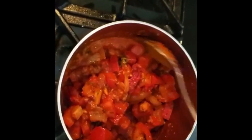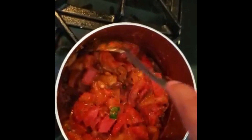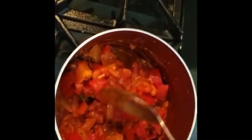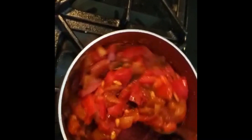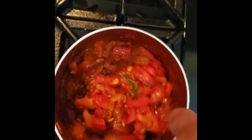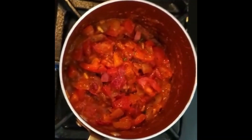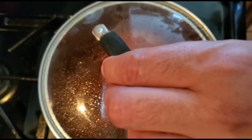Once the tomato is sautéed, I'm going to add one cup of warm water. You don't want cold water because that will drop the sauce temperature — you want to keep the heat high, so use warm or hot water. Mix it really well. Now we're going to cover it and we'll be back.